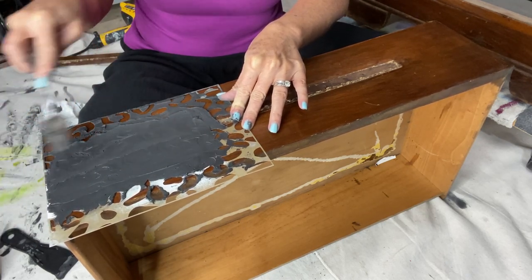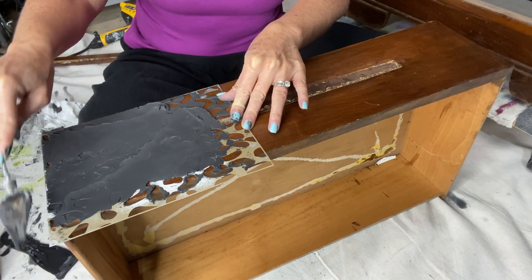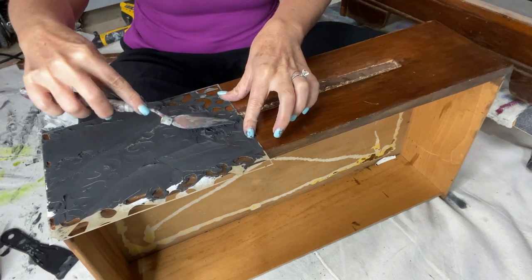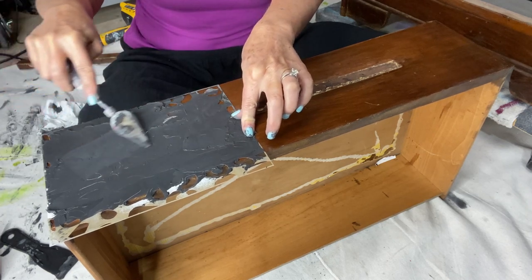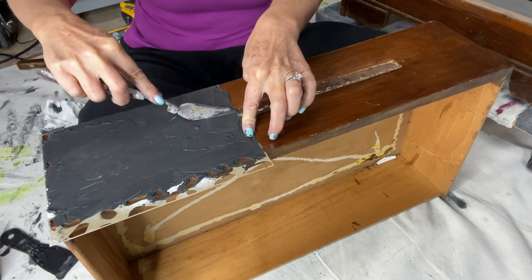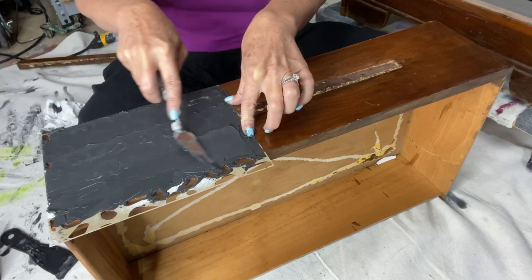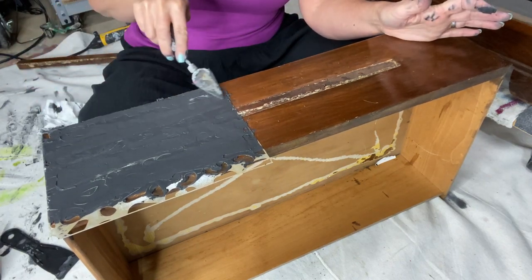The stencil I'm using is the leopard section off of the Safari stencil by Dixie Belle. It comes with four different animal patterns - leopard, zebra, tiger, and giraffe. I just cut the stencil; it's perforated and I'm using the leopard by itself. This is just a small palette knife applying the Dixie Belle mud. It's sort of like wall spackle but much smoother and easy to work with. You can put it in place, let it dry, and sand it to the shape you want.